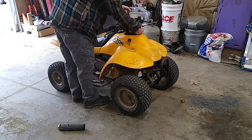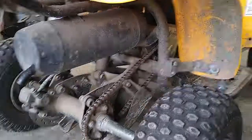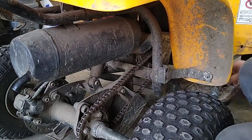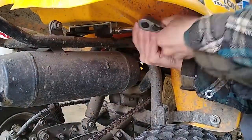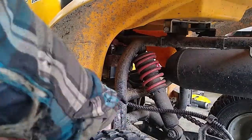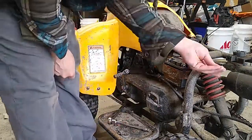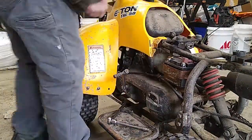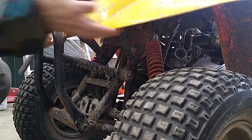In this video I do a head replacement on a 1999 Eton TXL 50. This particular machine is slightly modified in that it does have some Polaris 50 parts, and there are a number of 50cc four wheelers that share several parts with the Eton series. The new head I purchased was specified as fitting a Polaris 50, but I found that it does fit this particular vehicle.